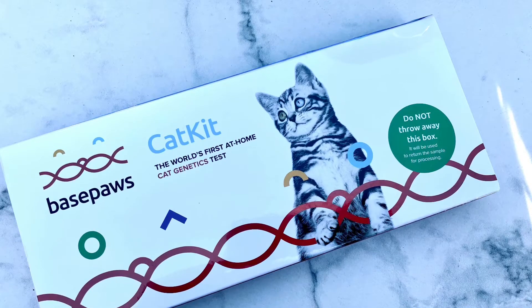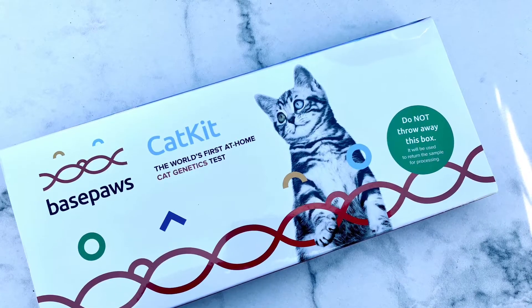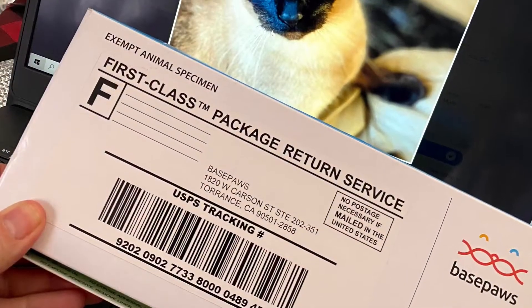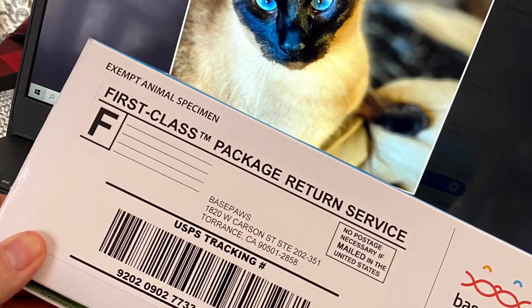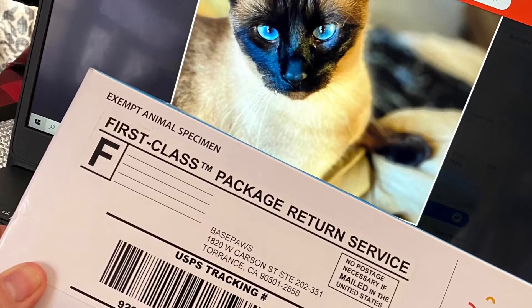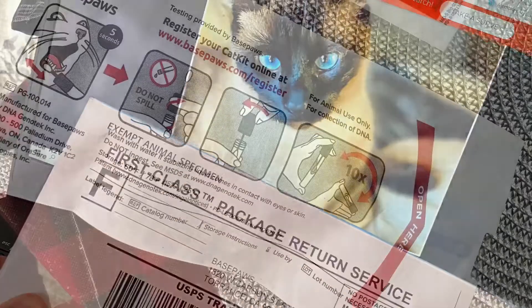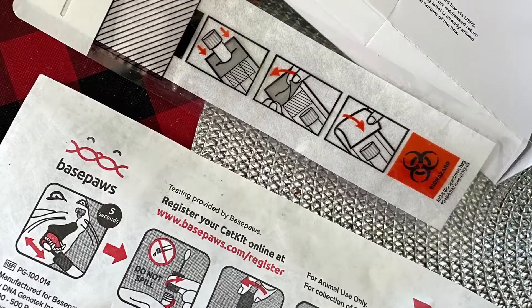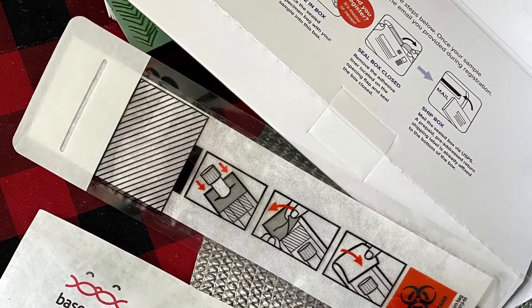Inside the kit is a little vial with a swab in it. You're just going to swab out your cat's saliva in the corner of his mouth, in the cheek area. You're going to send it in. You're going to look for 38 genetic health markers, find out if your cat has any tiger, lion, or cheetah relatives in there. And you get it back in four to six weeks.